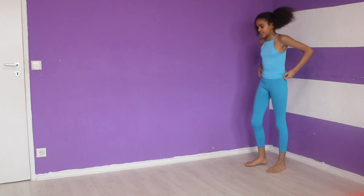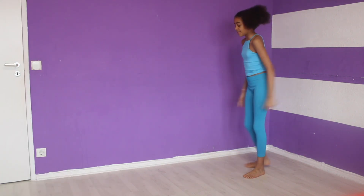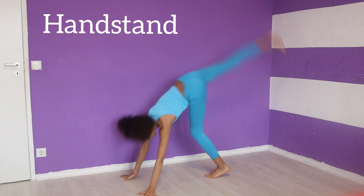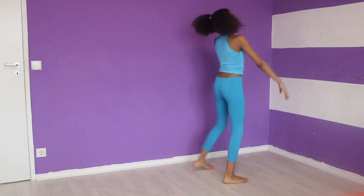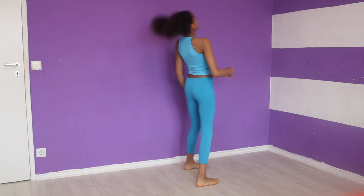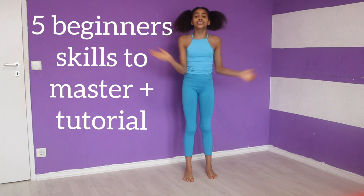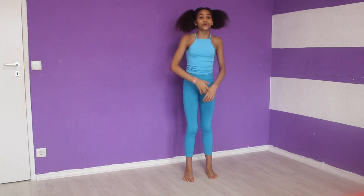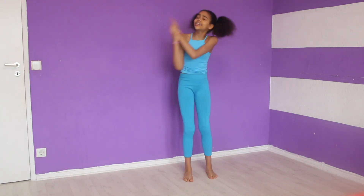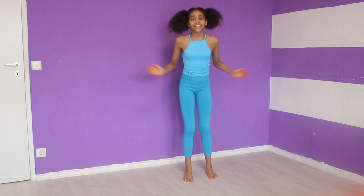So the full front walkover looks like this. The skills you will need to have is a handstand and a backbend. If you don't have these skills, don't be sad because I did a '5 beginner skills to master' video. So if you cannot do either a backbend or a handstand, you can check out that video and learn it. But if you know how to do a handstand and a backbend, then we can get started.